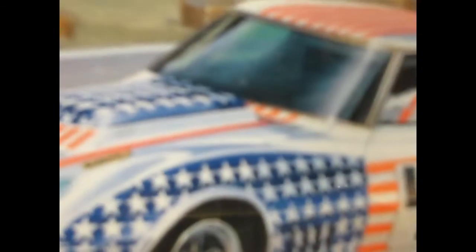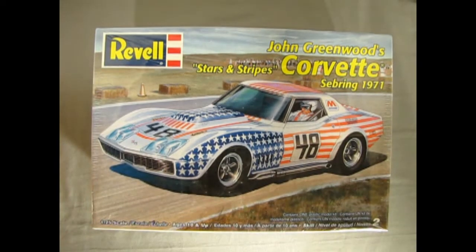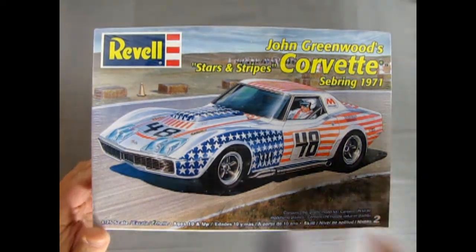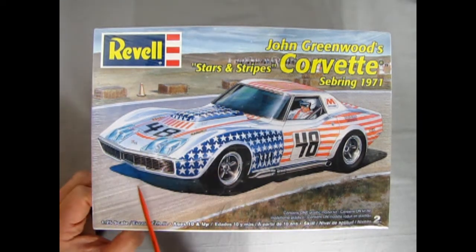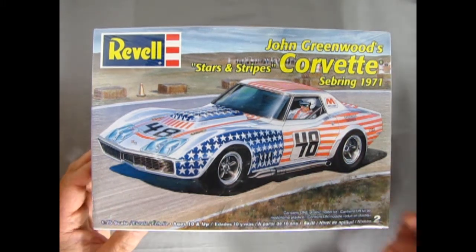So without further ado, let's go down to the racing pit and inspect the John Greenwood's 1971 Sebring Corvette. And now we go all the way back to the track, Sebring 1971, where we get to look at the John Greenwood Stars and Stripes Corvette kit by Revell Monogram. Here we've got another awesome box art on the cover. I always like these traditional style drawn images.